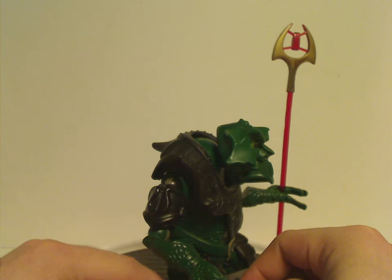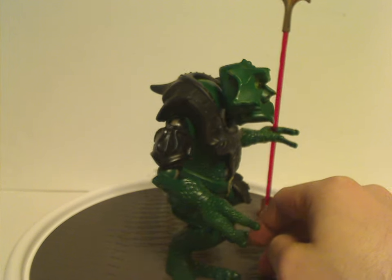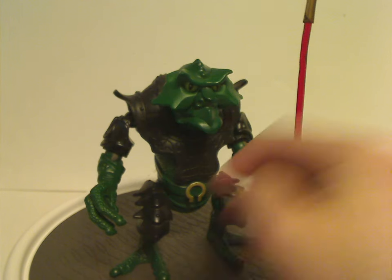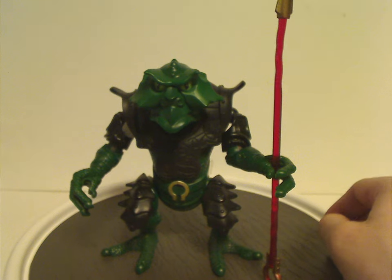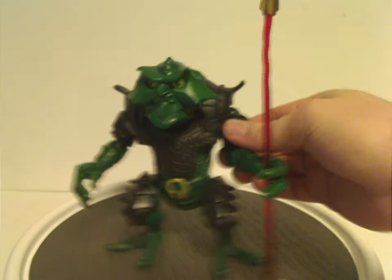It would have been nice if the legs were two separate pieces, like the rest of the figures in the line of course, but yeah. And that's about it with Euripidus.